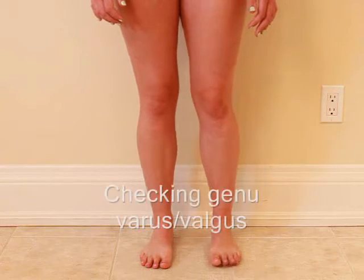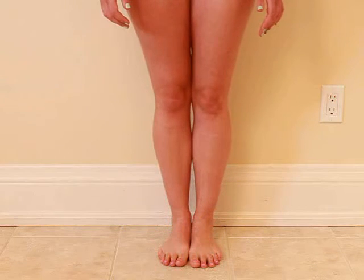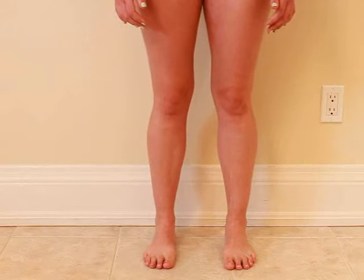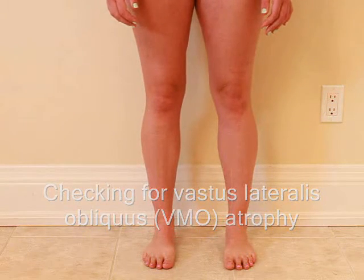Now I'd like you to put your feet and your knees together. Good, and now part, shoulder width apart. Just kind of squeeze your thigh muscles, the quadriceps. Good, and relax.